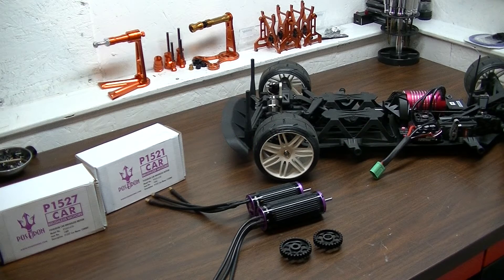What's up, YouTube brothers and sisters, this is rockball43 coming at you with a quick Poseidon update. I've got another Poseidon motor in — it's a 1500 KV like the last one I showed.